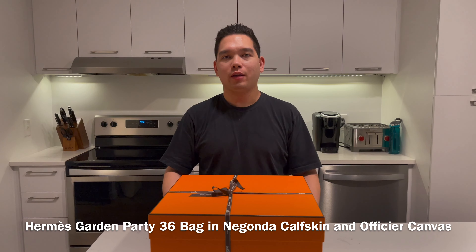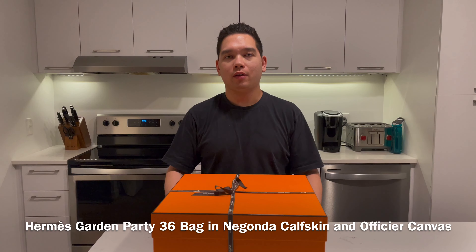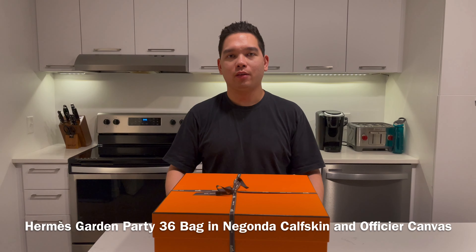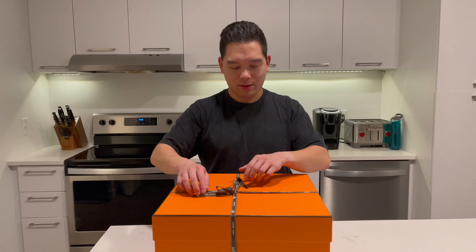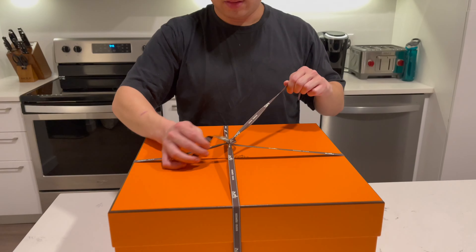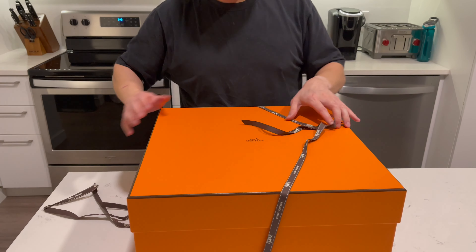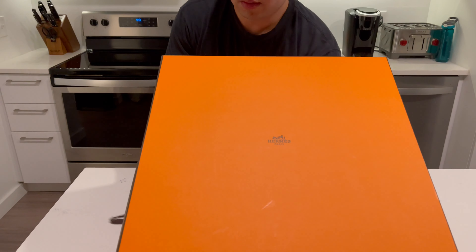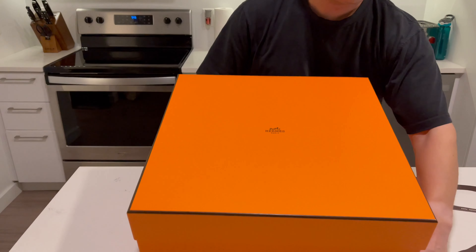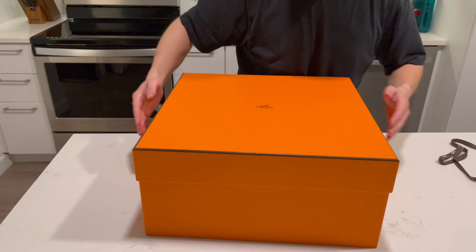Today I'm here with an unboxing of the Garden Party 36 in Nagondra capskin leather and officier canvas. So let's go ahead and get started. Definitely is a big box.